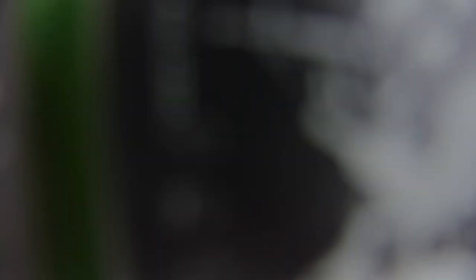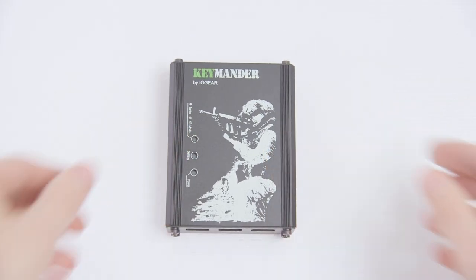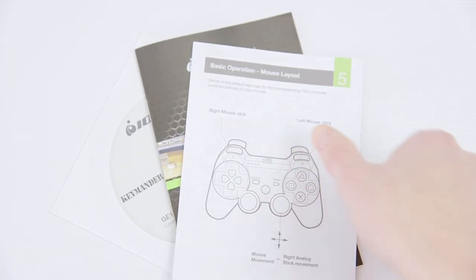It's pretty straightforward. Grab the box and inside you'll find the Keymander itself, a pair of mini USB cables for connecting to the console and PC, and some paperwork along with the driver CD, which you should definitely not use. What the Keymander does is pretend to be a normal Xbox or PlayStation controller by using your actual controller and passing the signal through along with a mouse and keyboard.